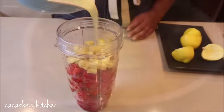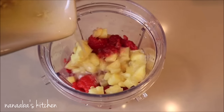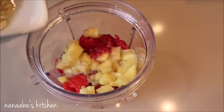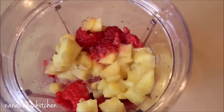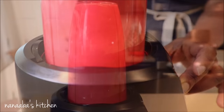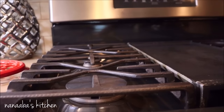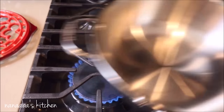The juice of the lemons will give us that needed acidity and also a citrus flavor that's really refreshing. Blend until smooth and pour it into your saucier pan — we're going to cook our syrup.